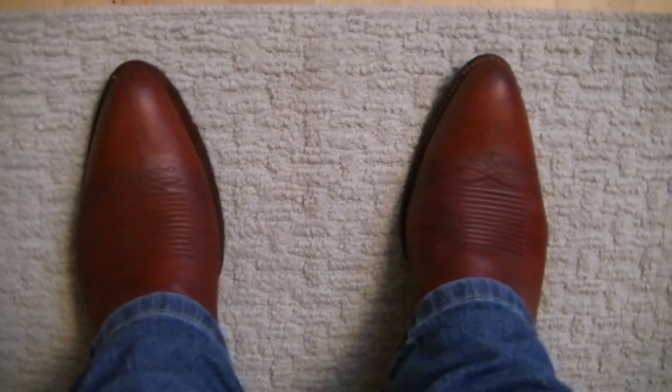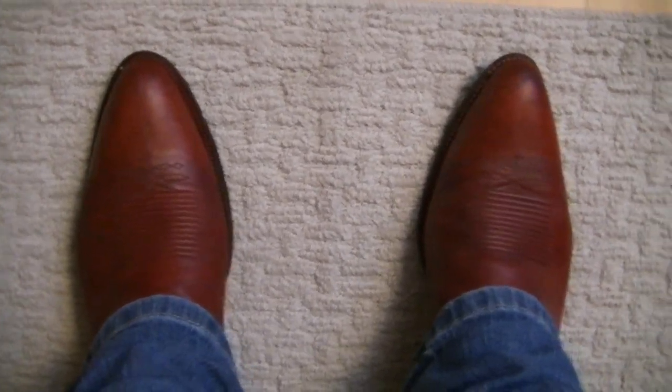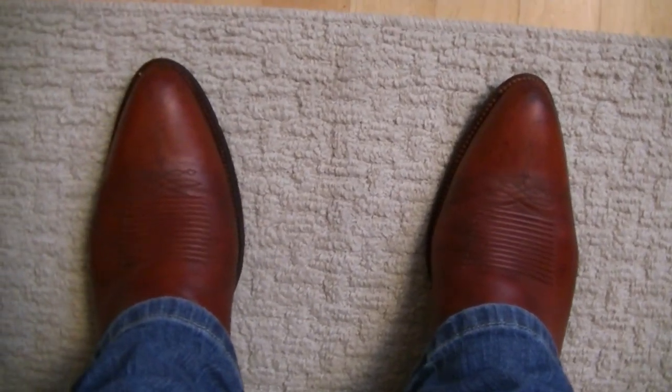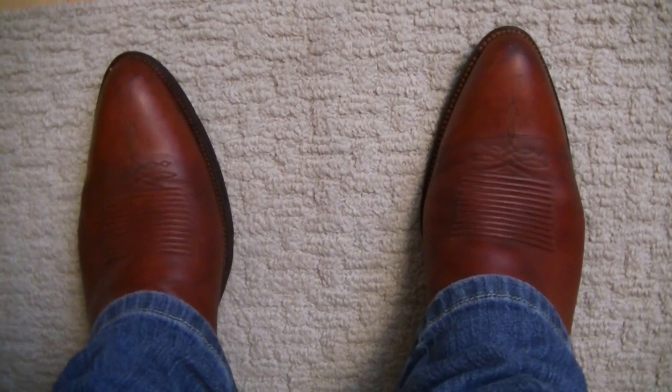Here's the POV. You can see that classic medium round toe and the dyed stitching from these being dyed aftermarket. I would have liked these to be the original color, but I'm not going to complain too much since these are kind of hard to find nowadays.